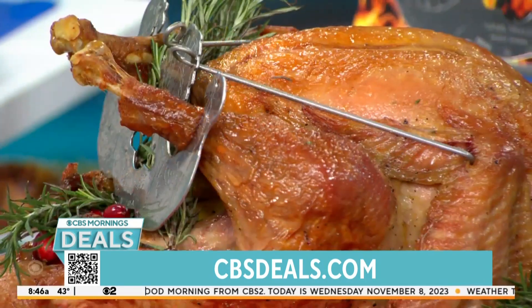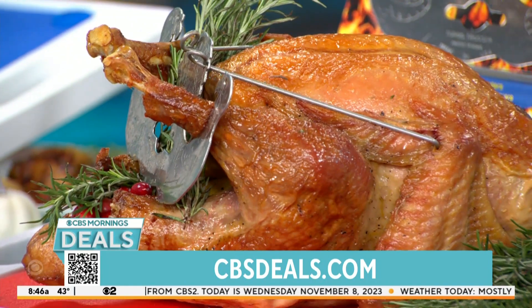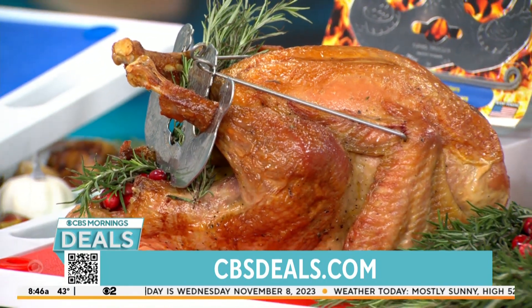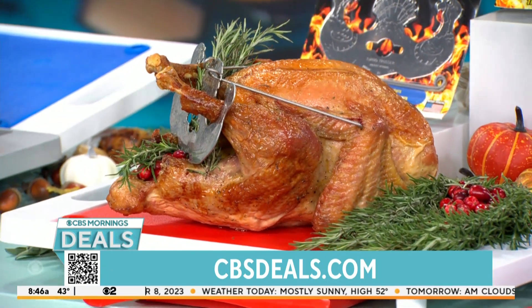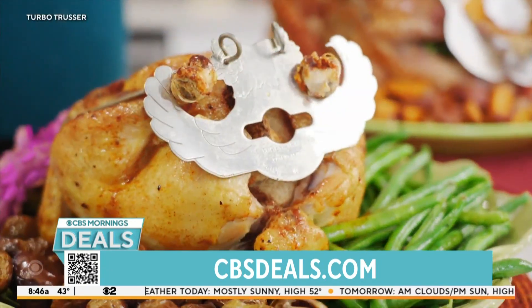But you know what? This is like a wrestling match with the twine. Turbo Trusser — this is a Shark Tank item. You hook it and you cook it. You hook the legs in, you hook the wings in, you're done. No more wrestling.